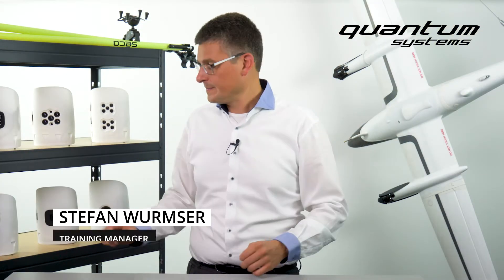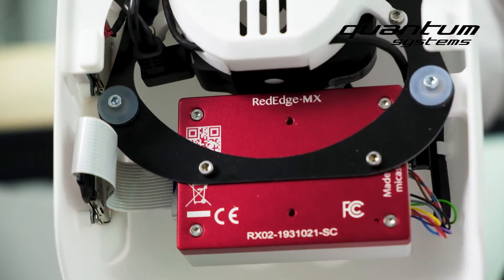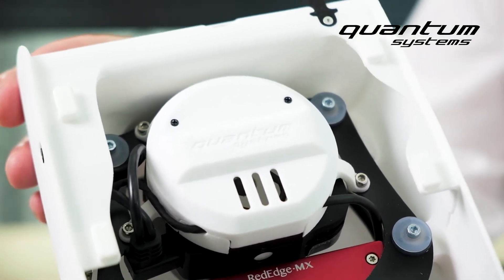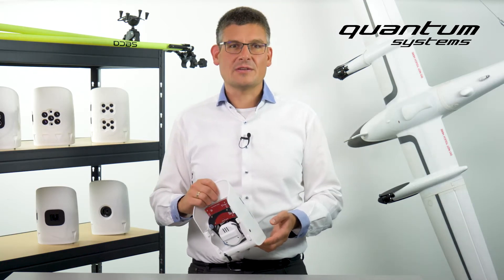Now I've got something special for you. The so-called double payload compartment is a combination of fully integrated Sony UMC and Microsense Red Edge MX. It's supported in our Cubase 3D planning software and offers previously unknown possibilities for data recording.